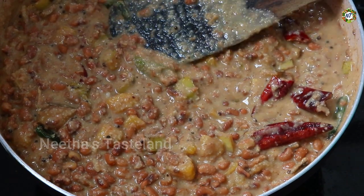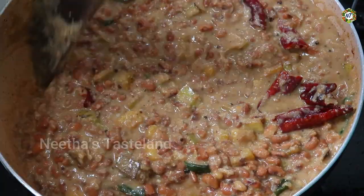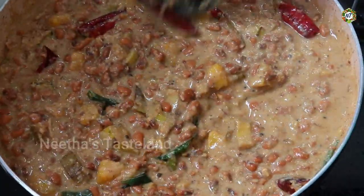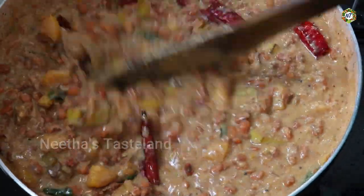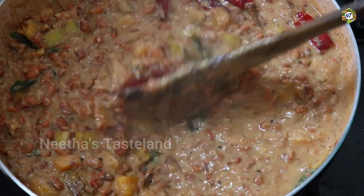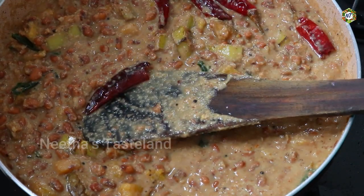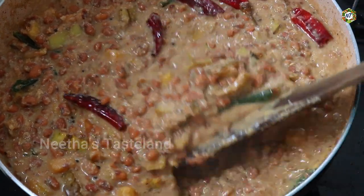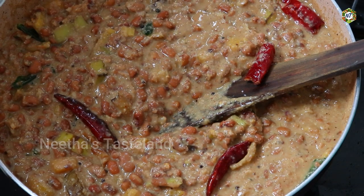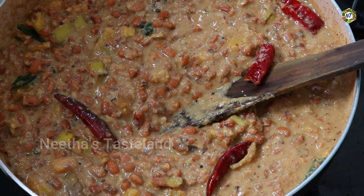Now we have the product ready. This recipe is very good for you. If you want to make a good recipe, you can. If you want to try this recipe, please comment on our video. Let us know your cooking recipes. Thank you.